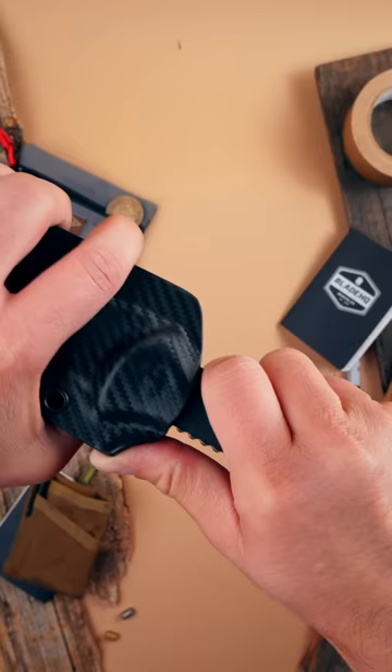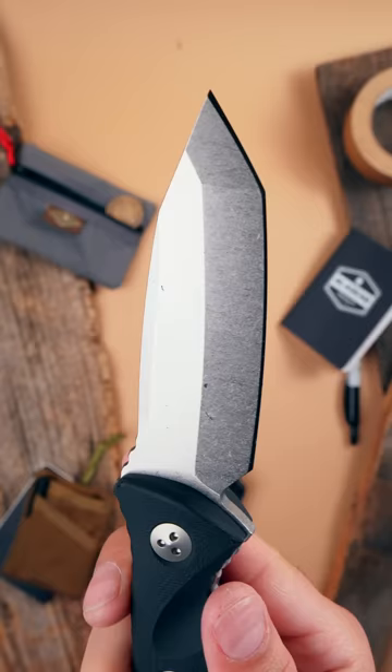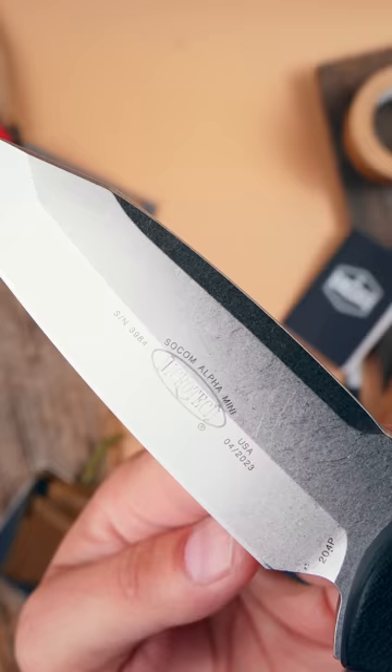The Socom Alpha. Sometimes we forget that Microtech makes some epic fixed blades too. The Socom Alpha series are built like tanks and ready for everything from the trail to the battlefield.